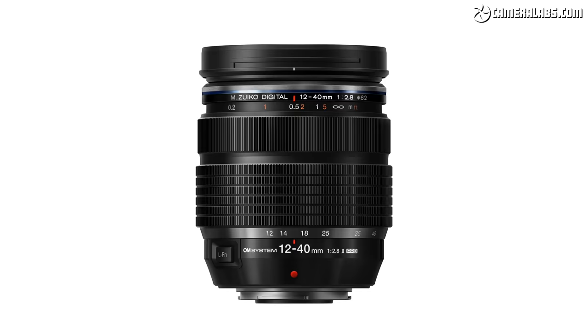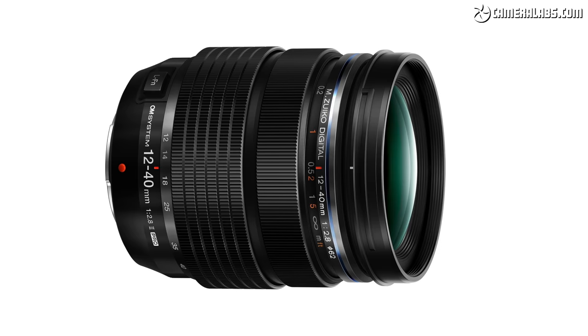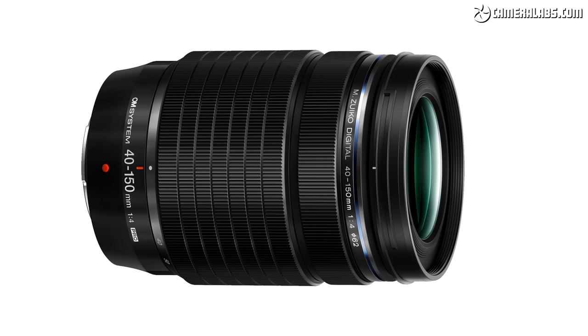OM Systems is releasing two new lenses alongside the new body. The first is an updated version of the 12-40mm f/2.8, costing £899, sharing the same optical design but with new coatings and IP53 sealing to match the camera. The second is a brand-new compact 40-150mm f/4, costing £799 and also IP53 rated. Both lenses will be branded as OM Systems.